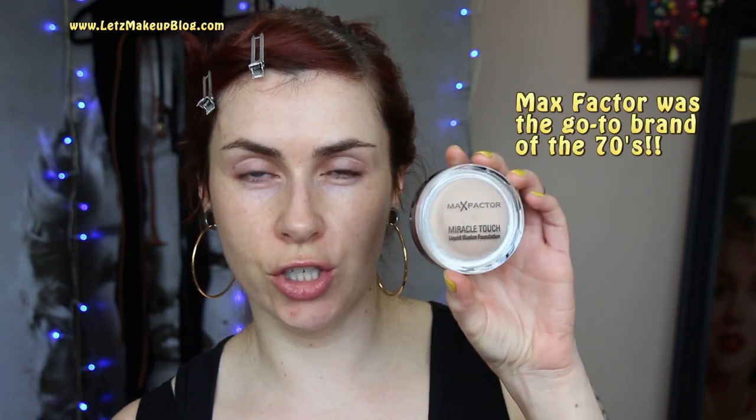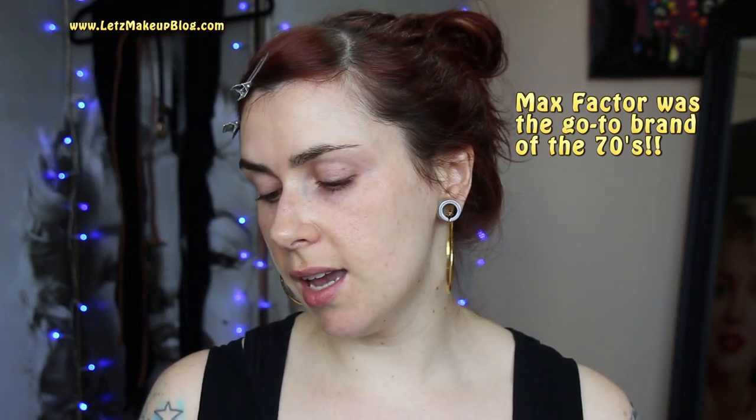So keep watching to see how I did the tutorial. When it came to foundation, in the 70s skin wanted to look healthy, glowing, and dewy. I'm going to use a Max Factor foundation — their Miracle Touch Liquid Illusion foundation — and apply it with my Real Techniques Expert Face brush, buffing it into the skin.